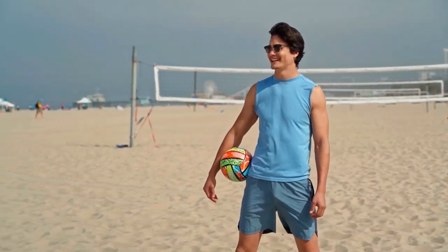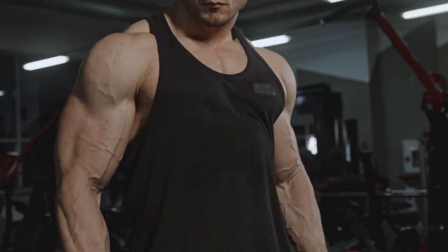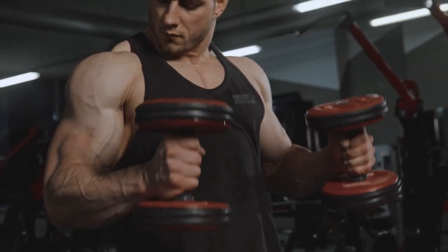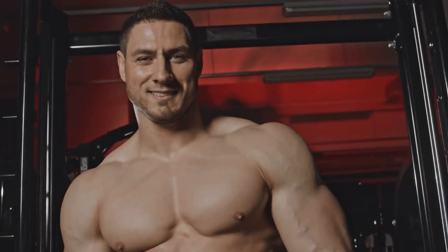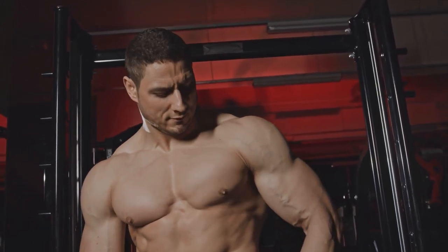Imagine you are exuding self-assurance and attracting attention wherever you go by boldly flexing your powerful arms. Not only do well-developed biceps improve your appearance, but they also demonstrate that you are strong and committed to maintaining a healthy lifestyle.